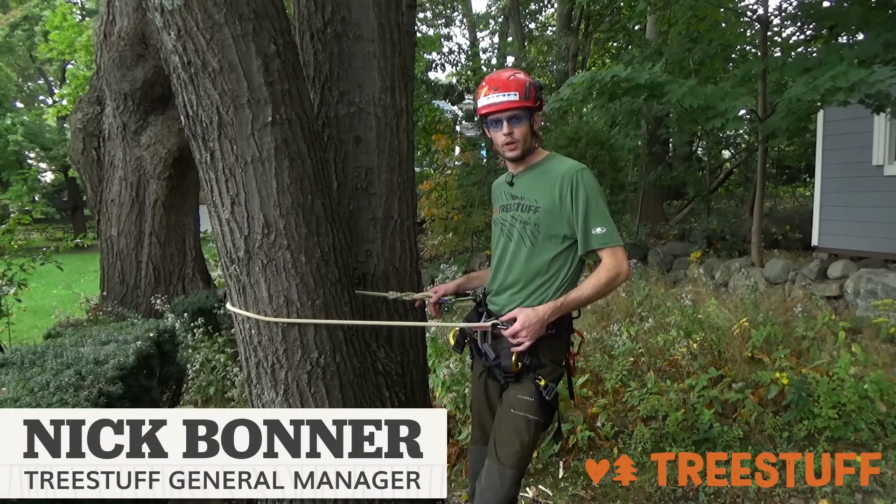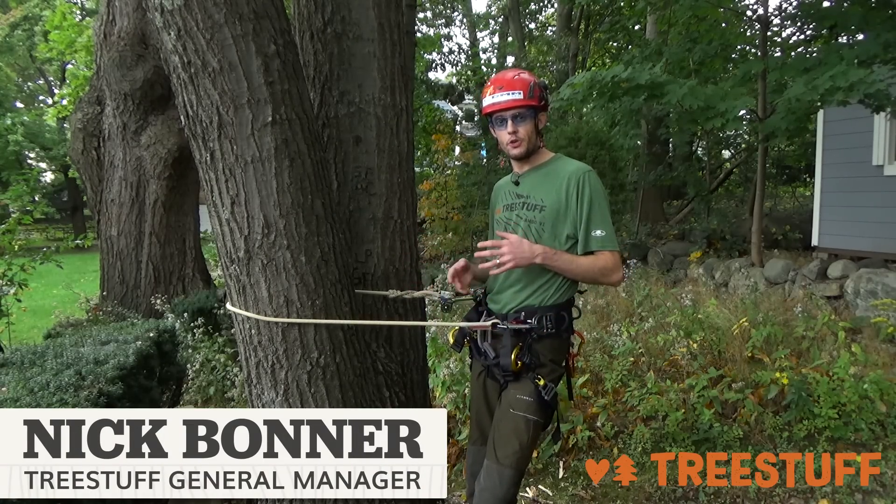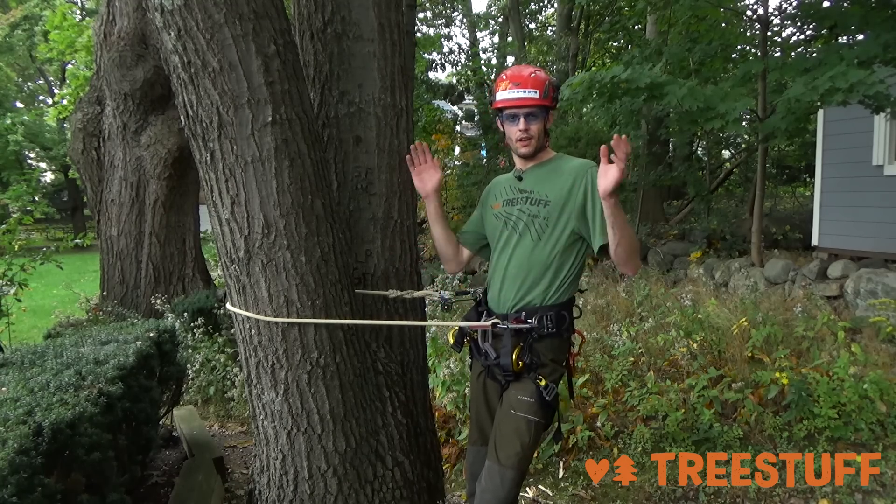Hi, I'm Nick Bonner for treestuff.com and we're going to look at a couple different lanyard options, talk about some of the differences in how you would configure some of these options, because online, you go on the website, there's a lot of different configurations.